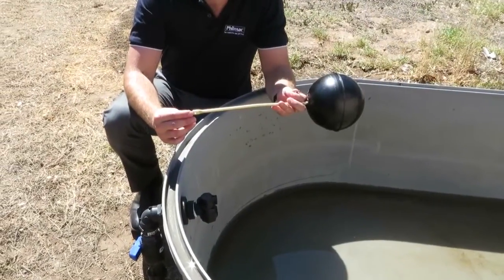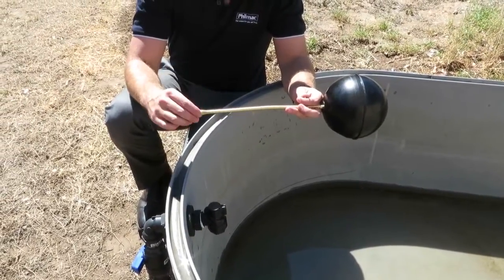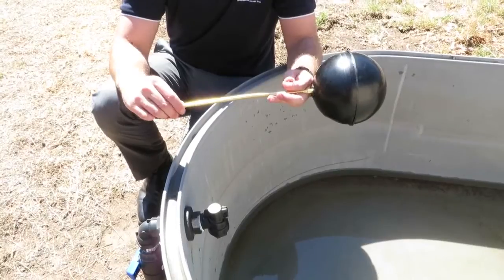When bending your float arm, remember to keep the flat surface vertical to ensure that you get the right bend. Then using a flat surface such as your leg or the edge of the trough, bend the arm in the direction that you'd like.